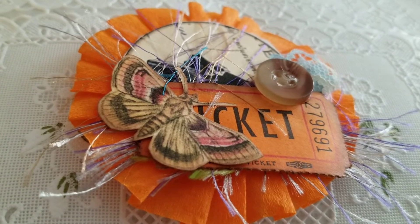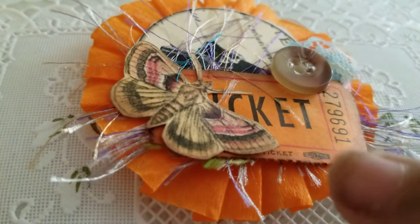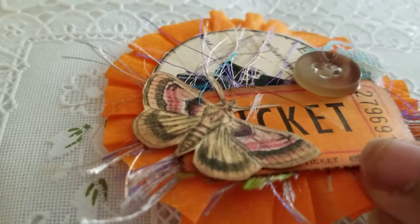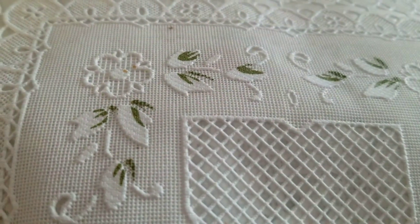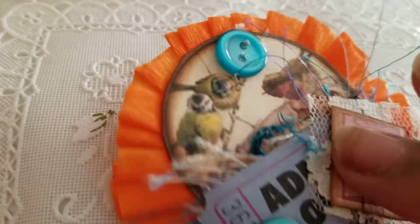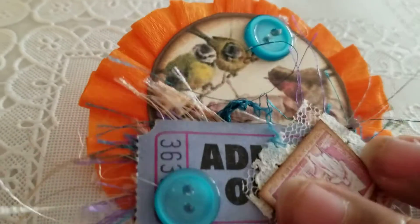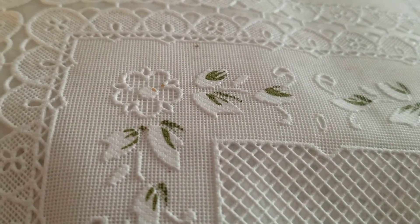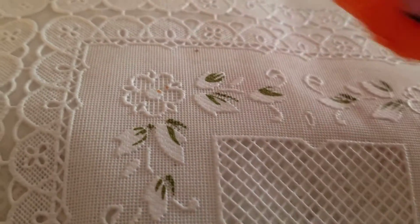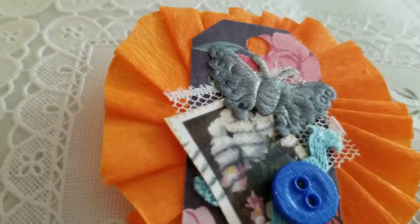I wanted to show you guys the rosettes that I made with the paper that I showed you I bought the other day. These are some of the rosettes that I made. I also included little stacked embellishments that I got in a de-stash. They came out really nice.